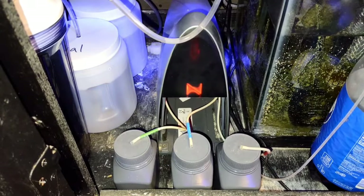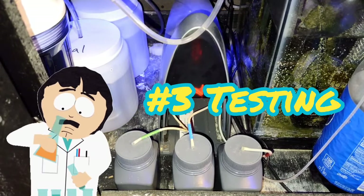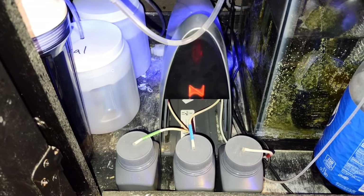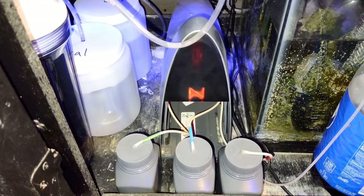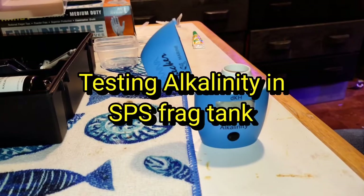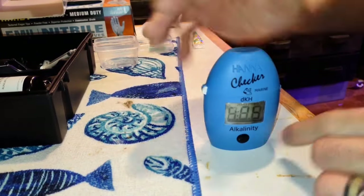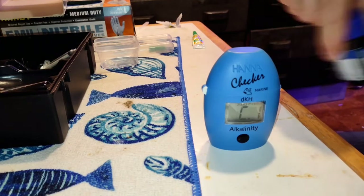Tip number three: test regularly. I use the Neptune Trident to test alkalinity, calcium, and magnesium on this tank. Whatever test you use, I suggest testing alkalinity daily at the same time every day, and testing calcium and magnesium at least every other day. Here I'm testing alkalinity from the SPS frag tank on the Hanna alkalinity checker. I always suggest swirling your reagent to help mix it up before you use it.